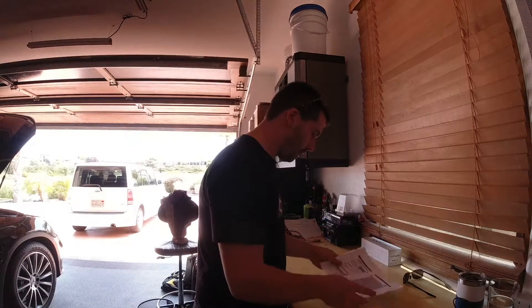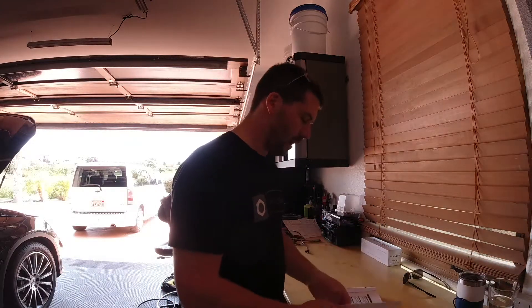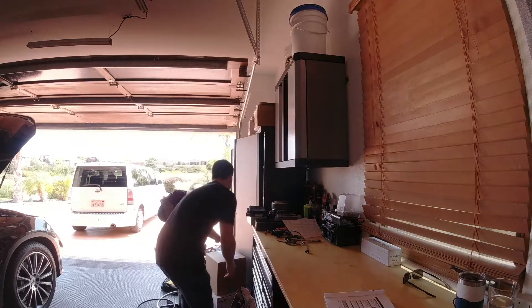What is due for my car right now is a Service A — it is the second Service A. The car goes A, then B, then A, then B. An A service is much less significant than a B service. We'll talk about the things we need to do, go through them one by one, and I'll talk about the products I had to purchase to do this.